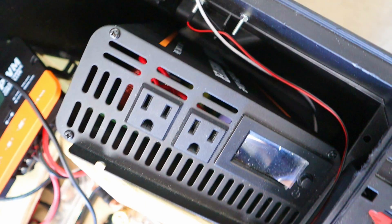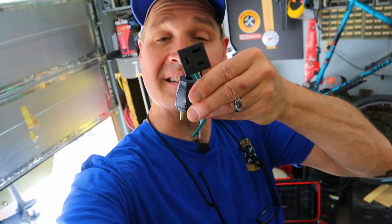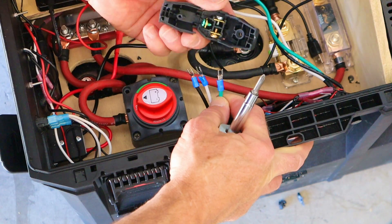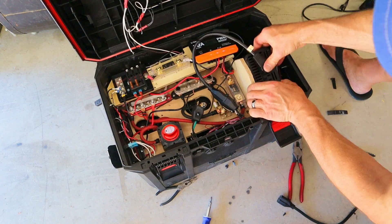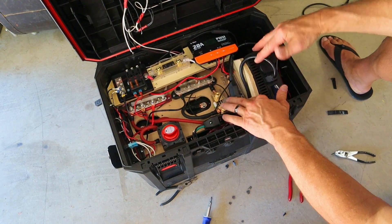To access the inverter outlets from the outside of the box, I'm turning these AC outlet ports into mini extension cords by adding extension cord replacement ends. This way I can just plug these into other extension cords and plug the whole thing in.